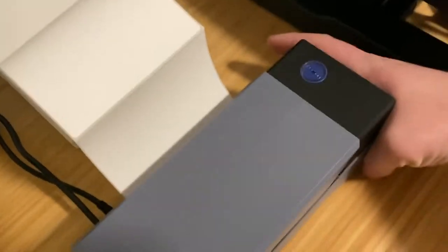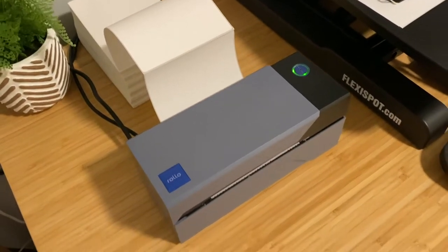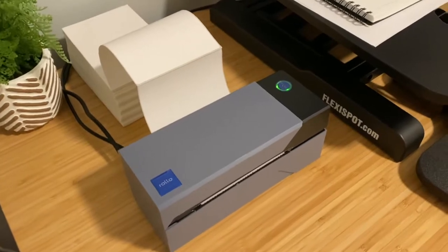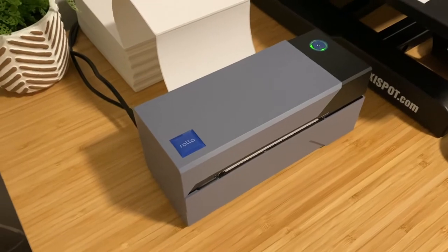There's an on/off switch in the back. When you turn it on, it lights up green and makes a little beep sound to let you know it's ready to go. And really, that's it — it is ready to go.